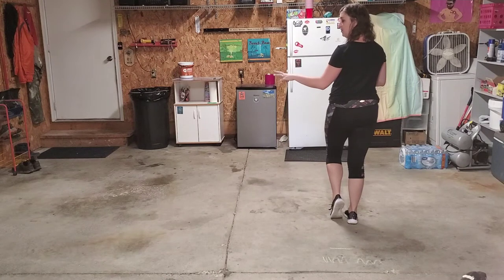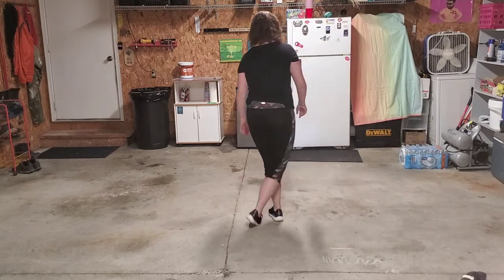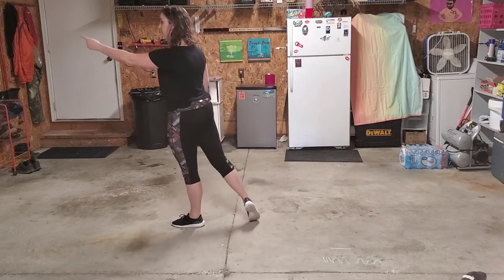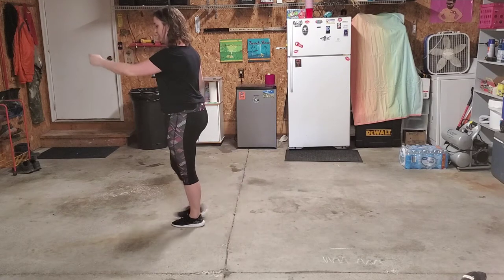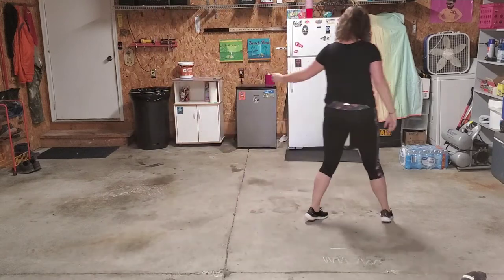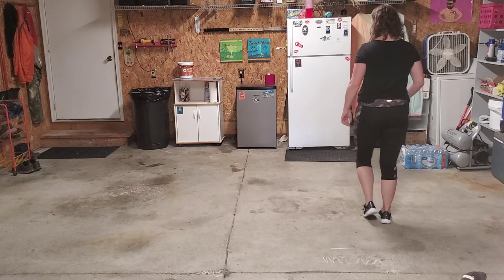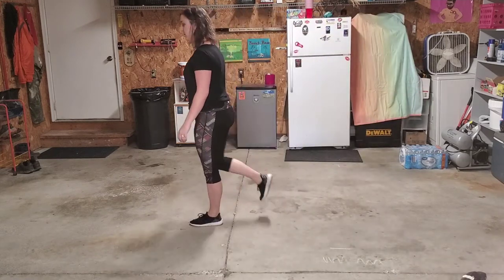We're going to do the same thing to the left, but the end is a little different. Take that left foot, step it out, right foot step behind. Left foot — instead of stepping out, we're going to turn a quarter and step forward, turning to our left. Now take that right foot and scuff for eight. So the left grapevine with a quarter turn scuff: step out, cross behind, left quarter turn, and a scuff.